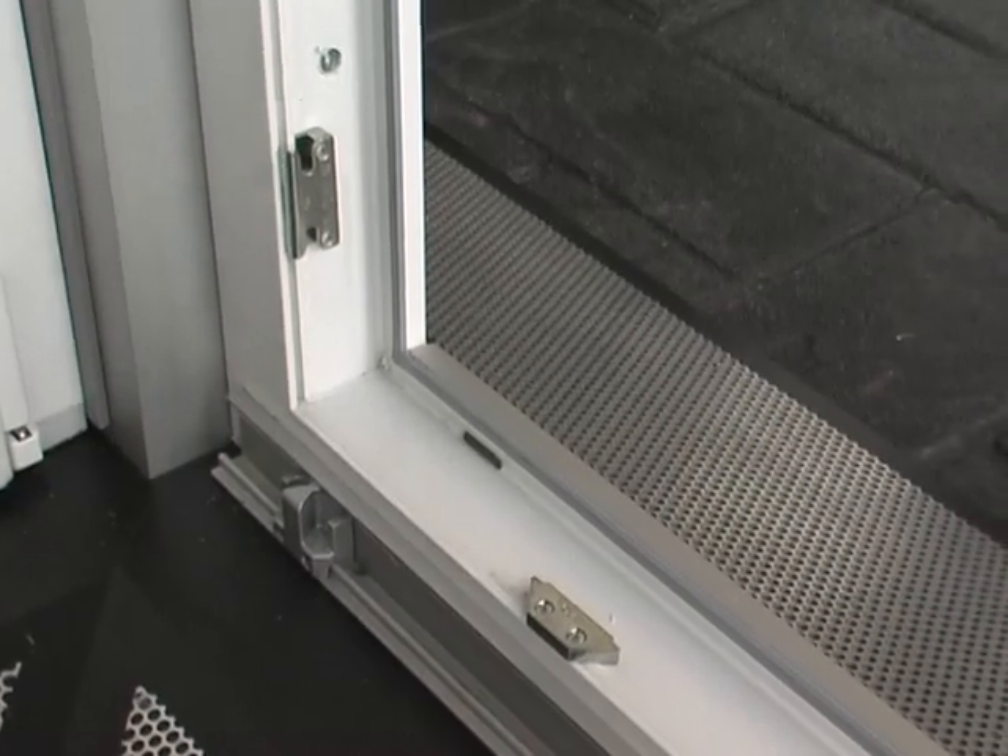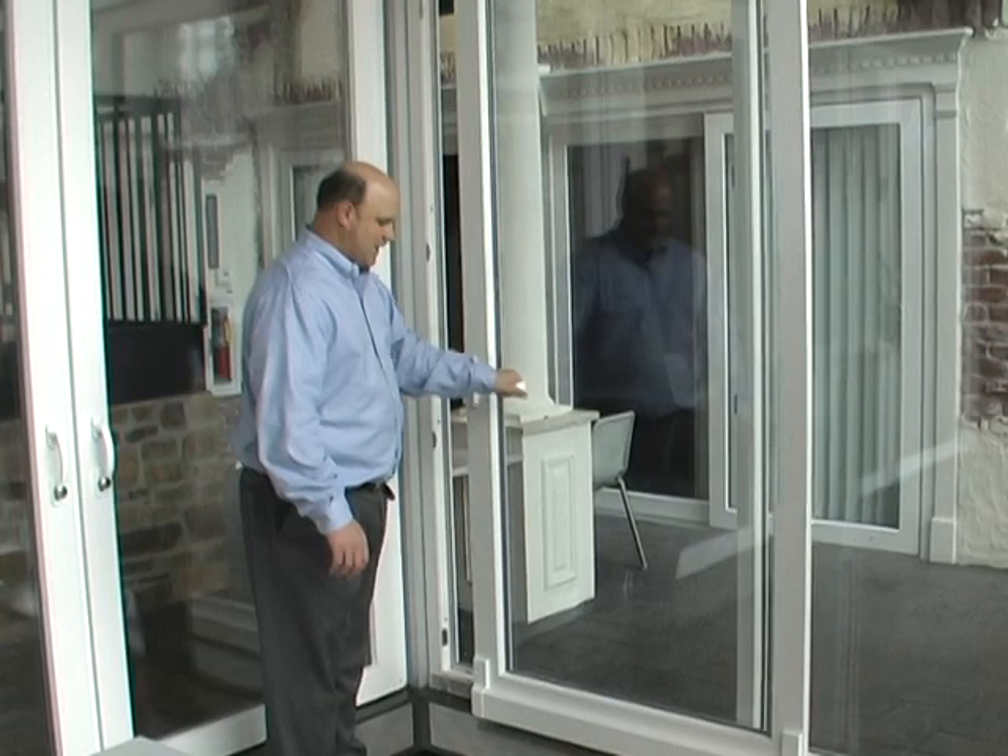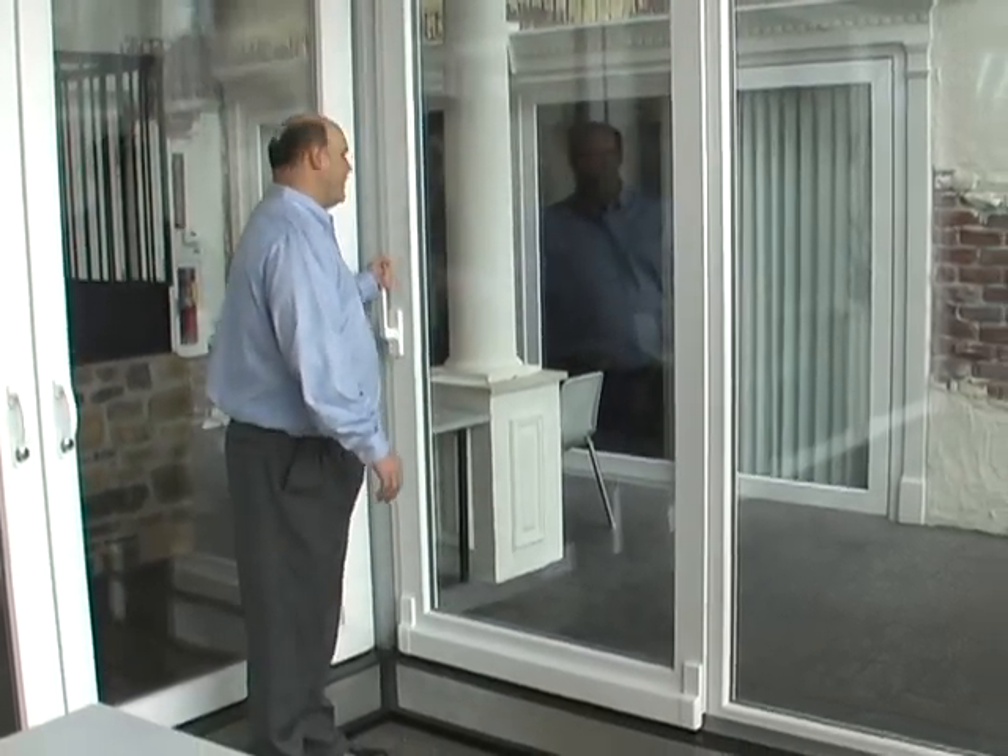and a multi-point locking system to ensure that when the door is closed, it's safe and secure. Back into the closed position, rocks in and locked.